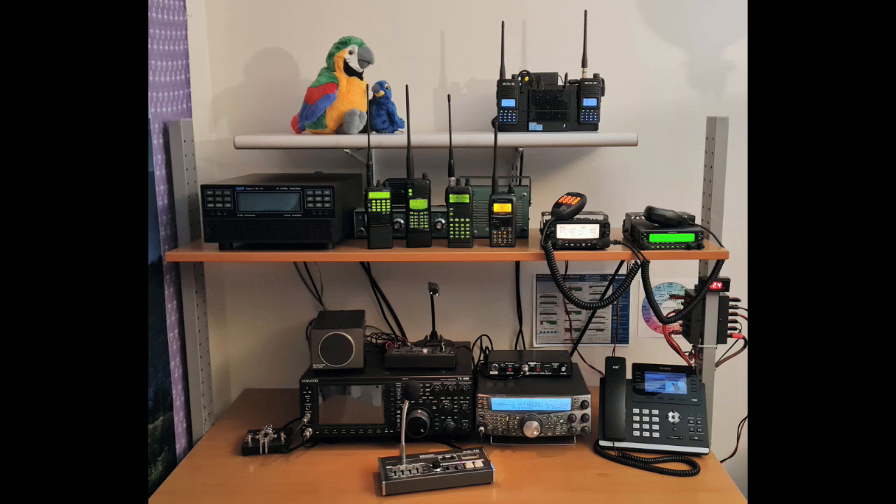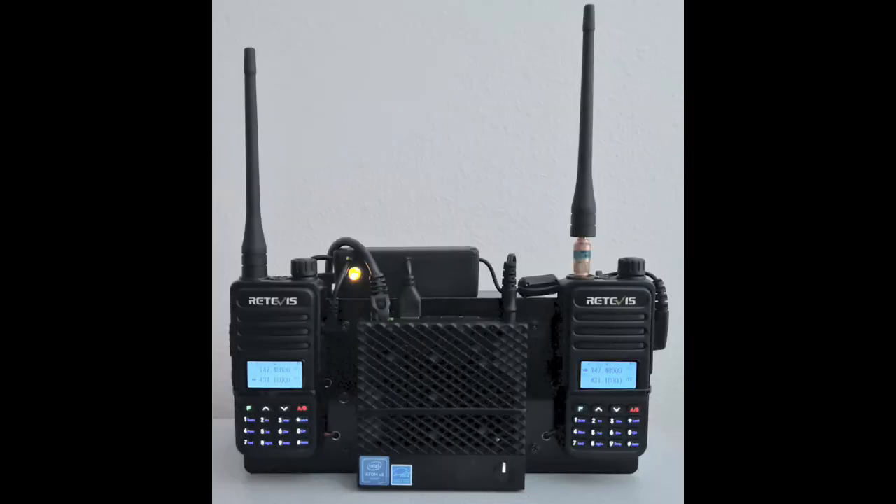This is a demo of an AllScan ANF101 full-duplex AllStar node built using two Retevis RT85 HTs and a Dell 3040 mini PC.